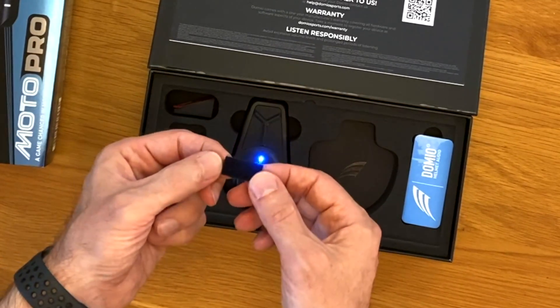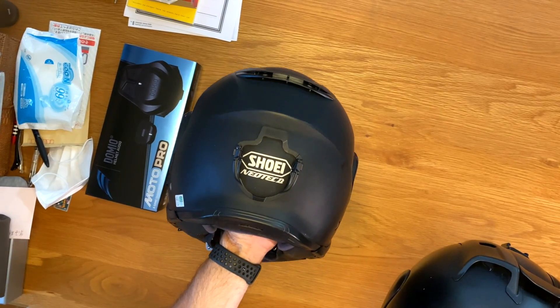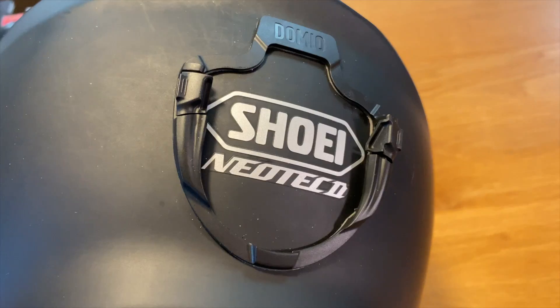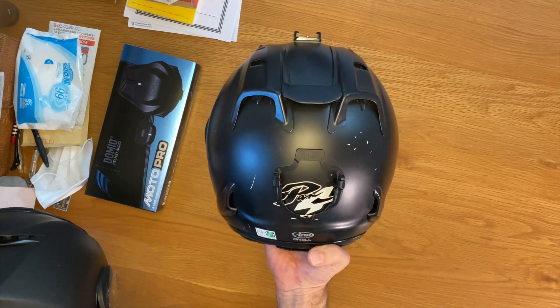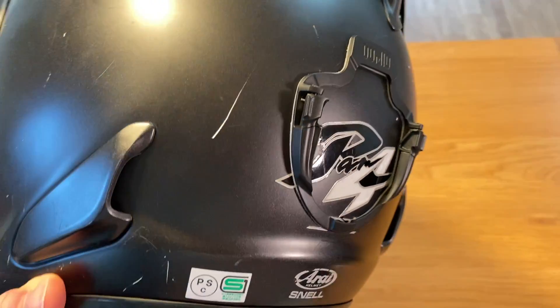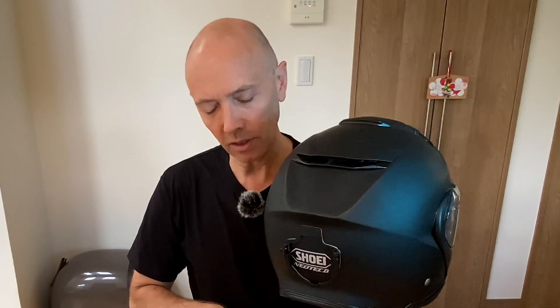Inside you'll also find a mounting wedge for mounting the pro mic inside your open face helmet — the wedge goes inside the ear pocket. You also get some velcro strips for mounting the pro mic inside your full face helmet. The kit also includes mounting plates for the audio device. I've already mounted one to my full face helmet and one to my open face helmet.